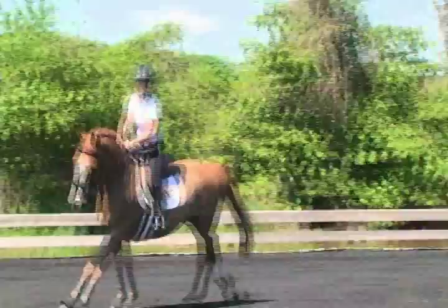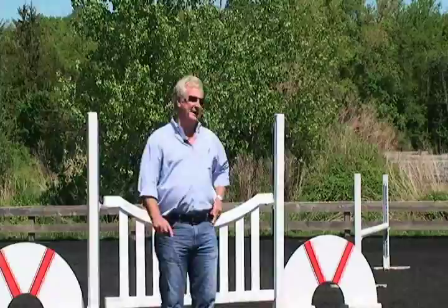We're going to talk about this in another program, but this is also considered riding a little against the horse's motion.